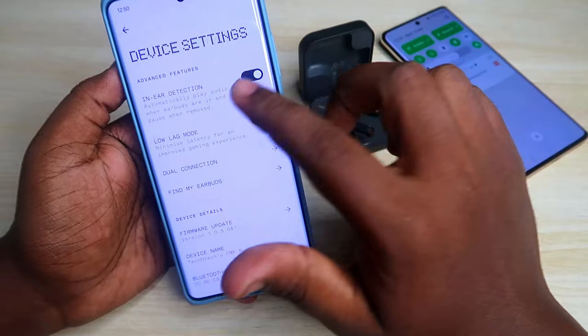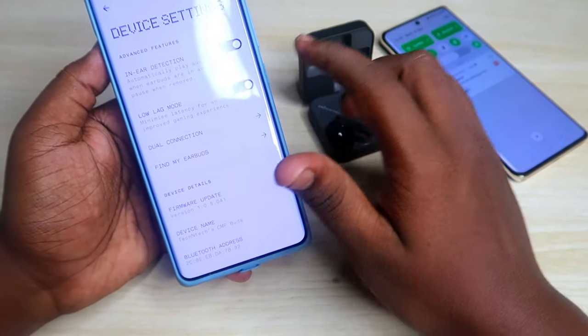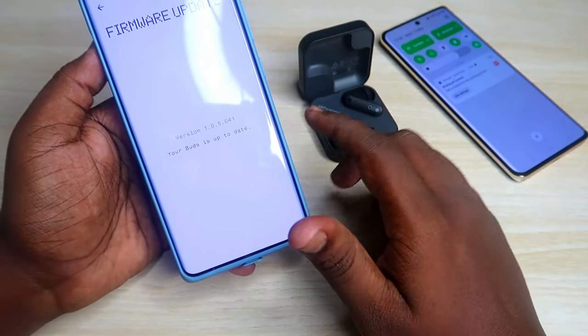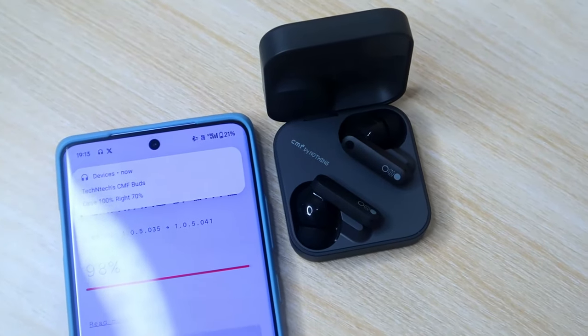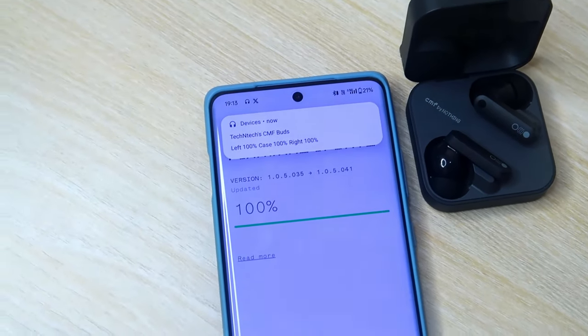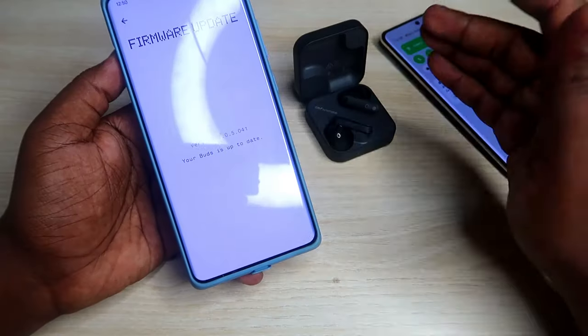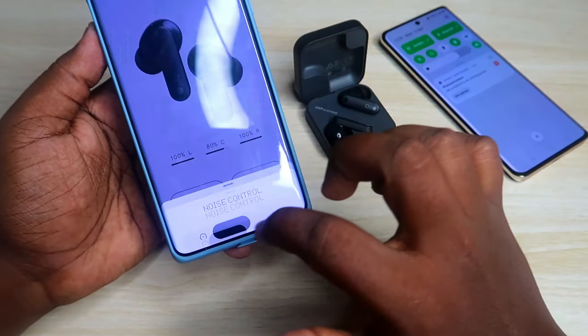These earbuds also include an in-ear detection feature, a low-latency mode called Game Mode that you can enable here, a Find My Earbuds feature, and a firmware update option. The CMF Buds come with a firmware update available right from the start, so go to the firmware update section, get the new update, and update to the latest version to clear any bugs.